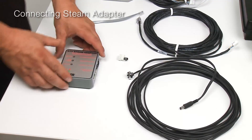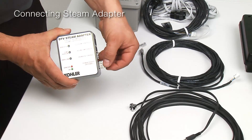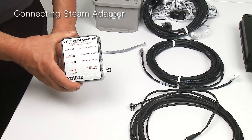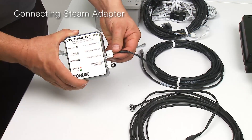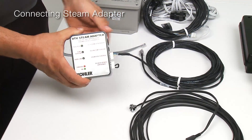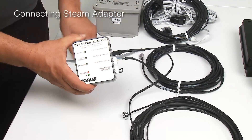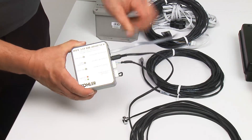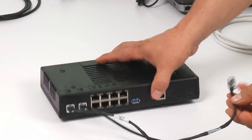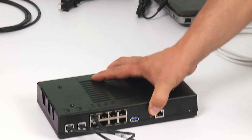The DTV Plus steam adapter has four connections. The first connection is a terminator that comes along with the DTV adapter kit. The second connection is for the communications cable to the DTV Plus controller. The third connection is the temperature sensor. And the fourth connection is an RJ12 connector that connects to the steam generator. The other end of the DTV steam adapter communication cable connects to one of the eight communications ports on the controller.